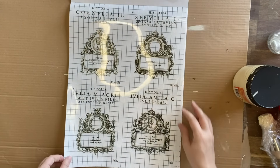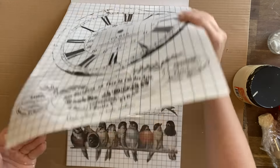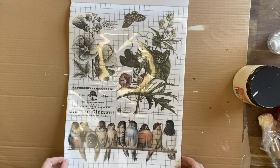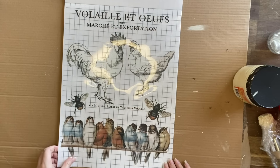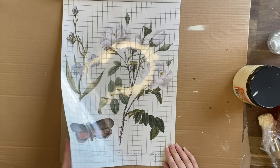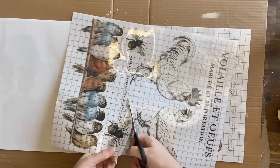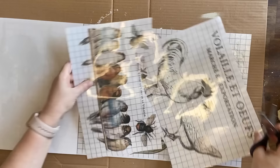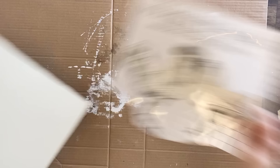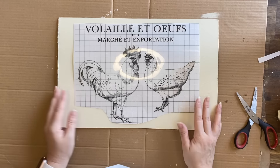It's just absolutely beautiful. Let me know in the comments if you have tried the Brokant transfer. In the end I decided I was going to use these two chickens and the lovely typography that goes with it, so I'm trimming that out, putting the rest of the transfer off to one side for later use, and working out how I want to position it on my backing.